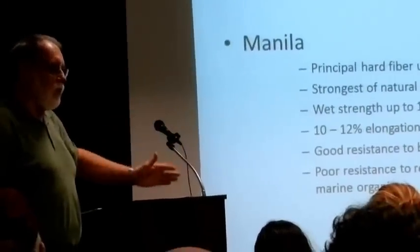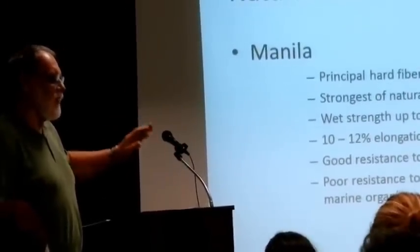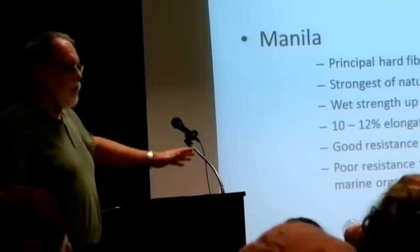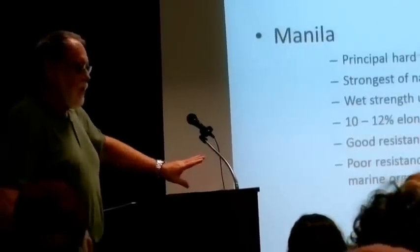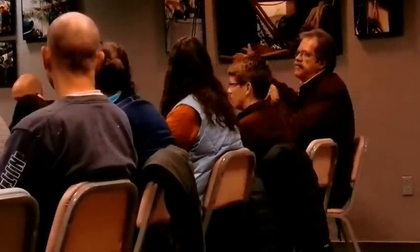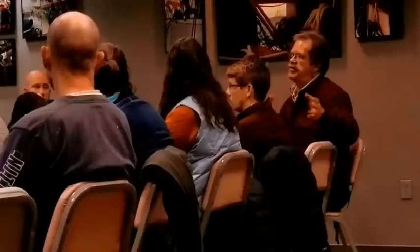I'm going to go over the components of elongation so that you're not confused between stretch, creak, hysteresis — all that will be explained. But when you get so much more elongation before it breaks, versus something you used to have which had very little elongation by comparison before it breaks, there's a whole world of difference.